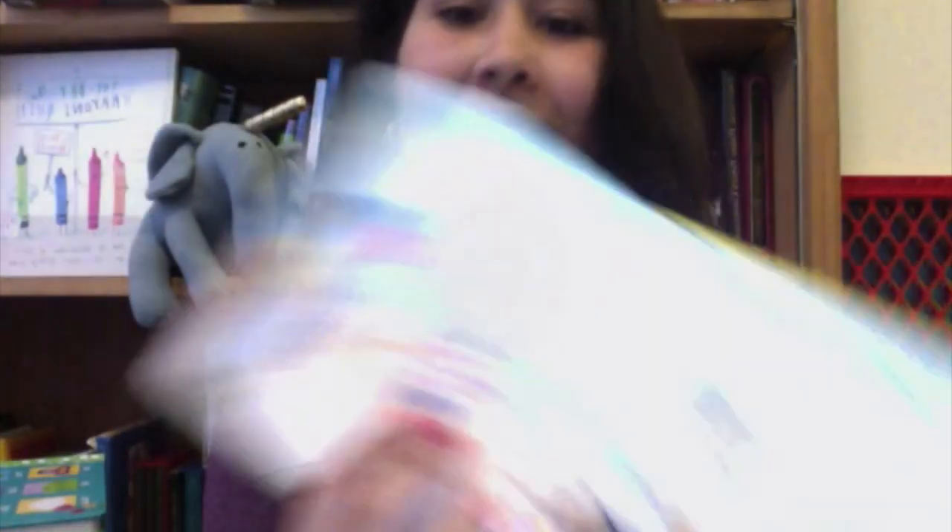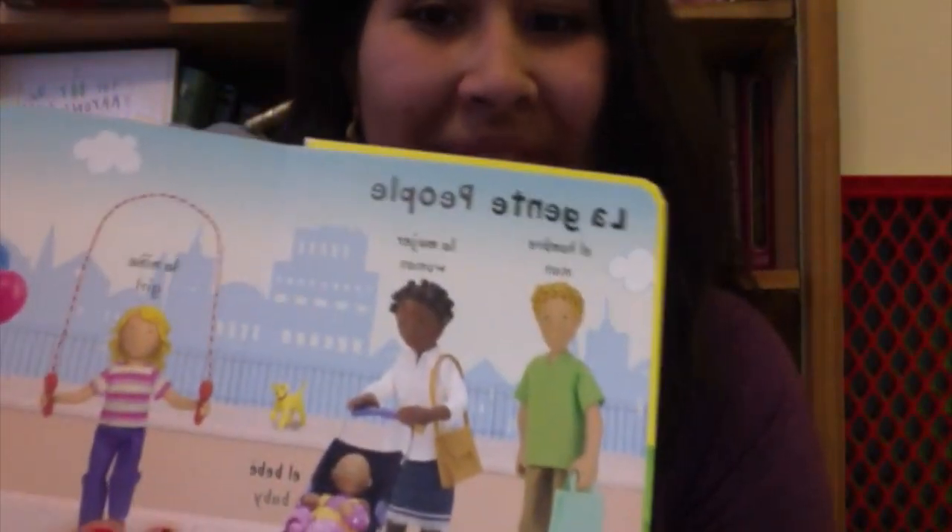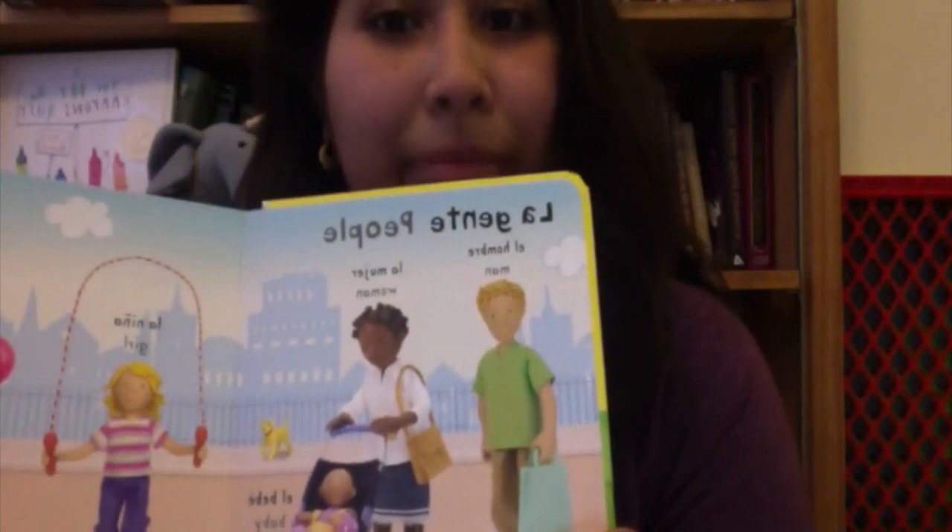So that's that series. We also have Very First Words in Spanish, which I've actually started using with my kids. Alfred likes to point to 'el bebé' and he always says 'bebé, bebé.' It's really cute.